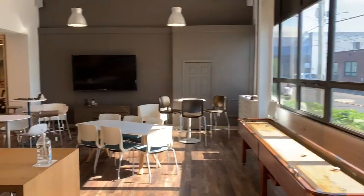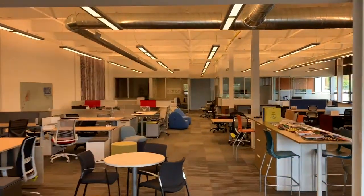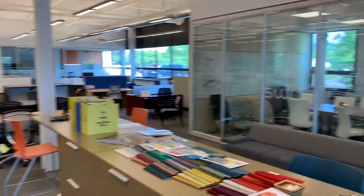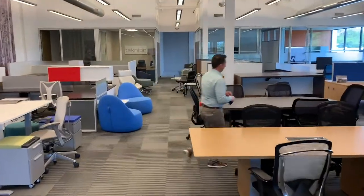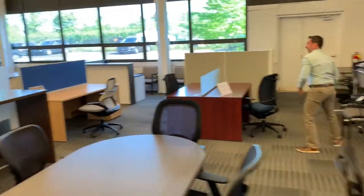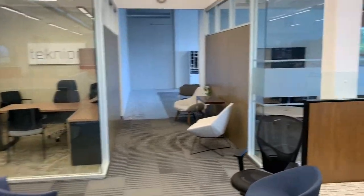We'll get into those details when we send your package. This is actually our showroom — just want to give you the size and scope of what we have and all the product within our showroom. We've got our conference room over there, some chairs, back to our workstations — as you can see there are lots of different examples here. Everyone, I'm Andrew and I'm excited to join the team.